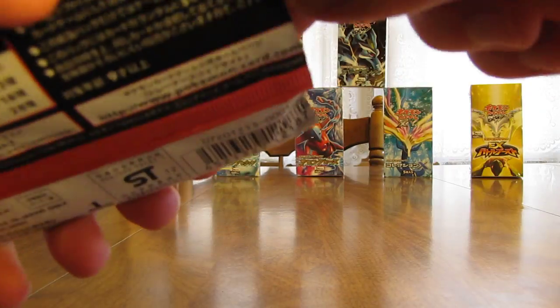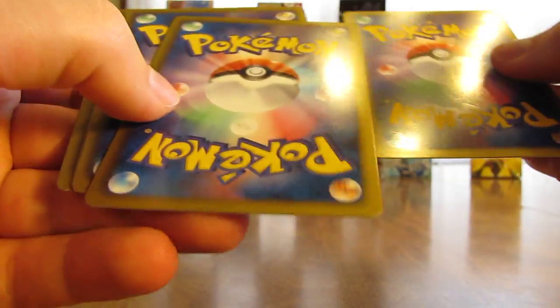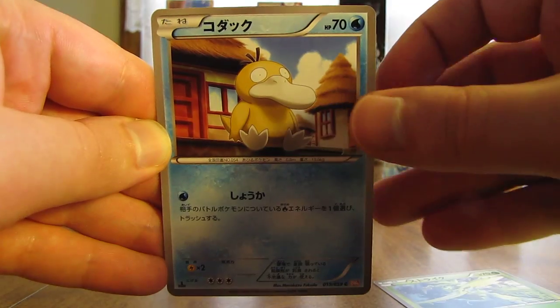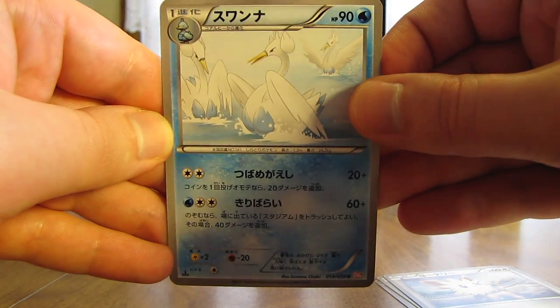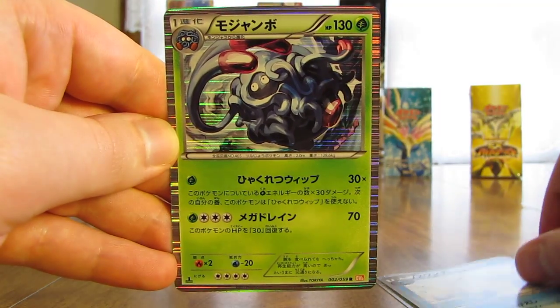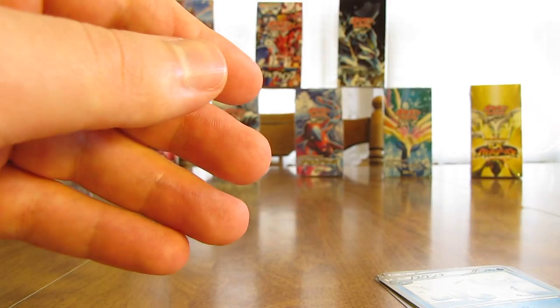It's about time to pull another Ultra Rare or potentially an Ace-Spec card. First card here is Scyther, Psyduck, Lillipup, Swanna, and a holofoil card of Tangrowth — another older card there. Like that quite a bit.